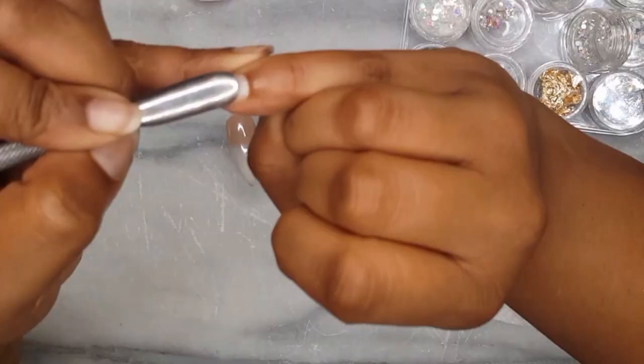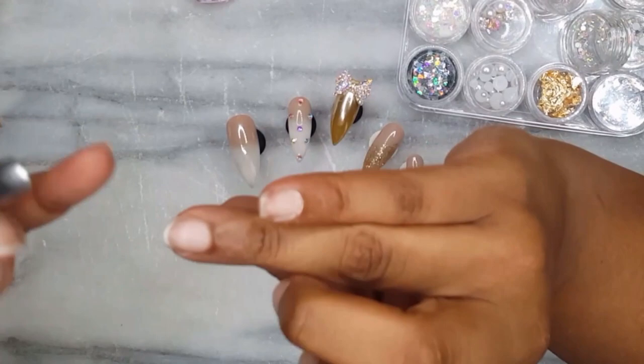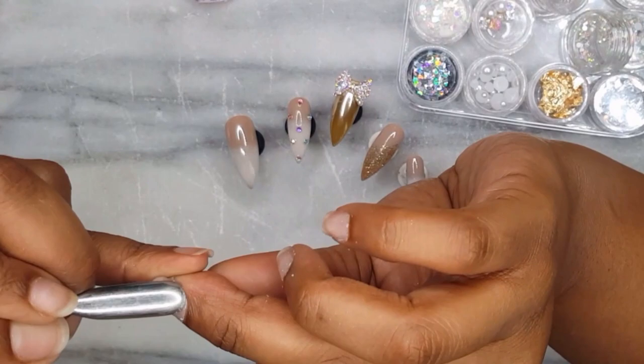The first thing I like to do is push back the cuticle starting at the pinky. The goal is to remove all the dead skin off the nail plate and also to even out the cuticle area, making sure it is nice and round with an even shape. A misshapen cuticle doesn't make your nail set look its best — an even cuticle gives the illusion that the press-on nail is growing out from your nail bed, or growing out from underneath the eponychium.